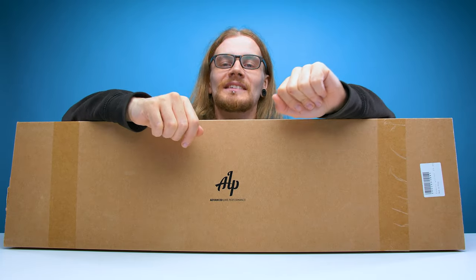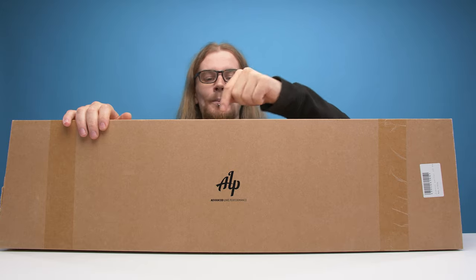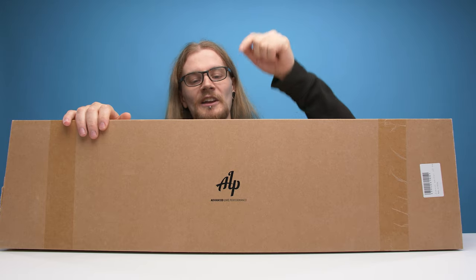Inside this box is a guitar, an instrument I have no idea how to play, which is probably not a surprise to anyone who has watched any videos on this channel, despite my appearance looking like I may be able to play guitar. But I might be able to rip out a very poorly performed rendition of Smoke on the Water. This guitar is made by the guys over at ALP, which stands for Advanced Live Performance.